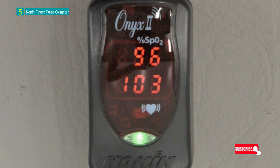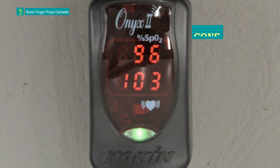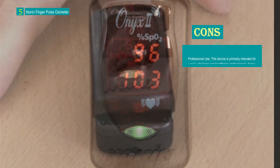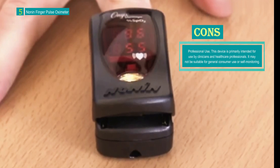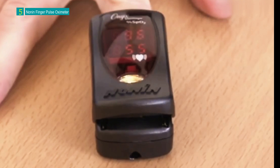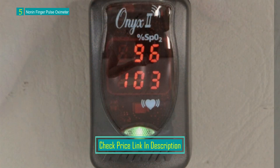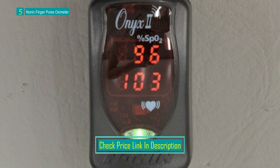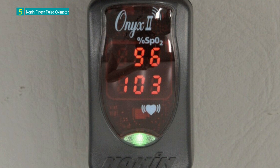This oximeter is suitable for a wide range of patients, accommodating finger, thumb, and toe digit thicknesses ranging from 8mm to 25.4mm. It is equipped with Onyx Purisat SpO2 technology, which is scientifically proven to offer accurate readings even in challenging scenarios such as low perfusion or darker skin tones. Additionally, the device is designed to work effectively even when the patient is in motion.